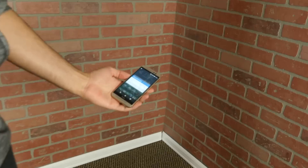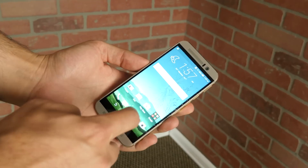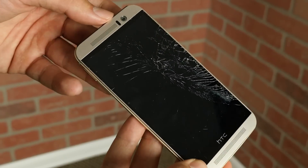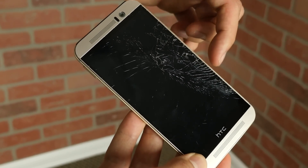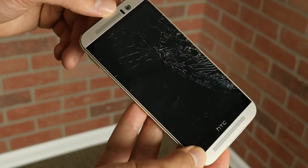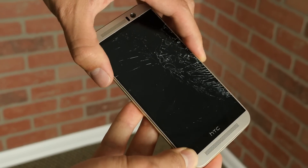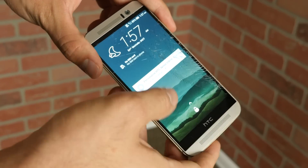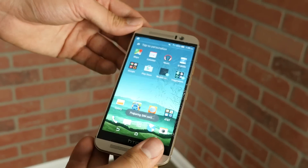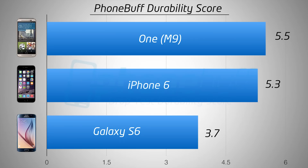The screen still works and is fully functional. Of course, the glass is now even more shattered than it was before, with some pieces actually looking like they'll fall out if you shake it — but nonetheless, the phone still works, so if you absolutely needed to use it, you technically still could, of course at the risk of cutting yourself. In the end, the HTC One M9 gets a Phone Buff durability score of 5.5, beating both the iPhone 6 and Galaxy S6, and taking the top spot in our durability chart, at least for now.